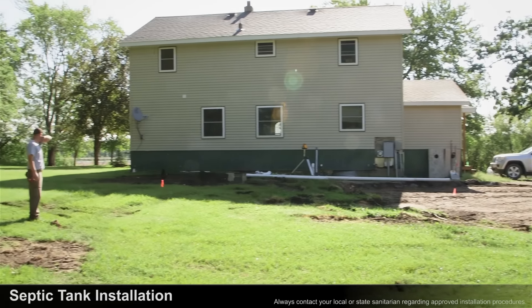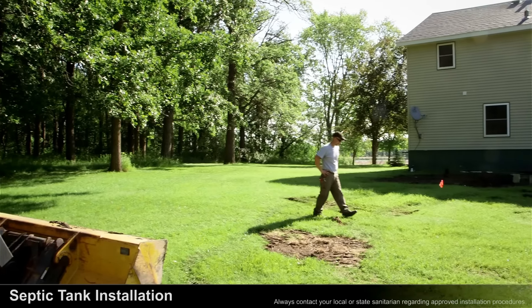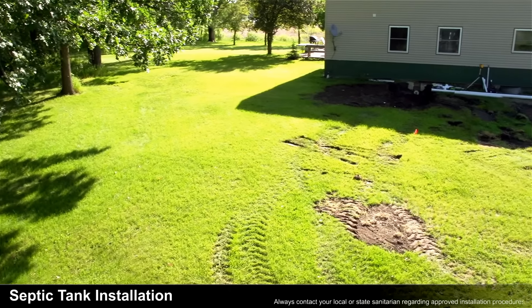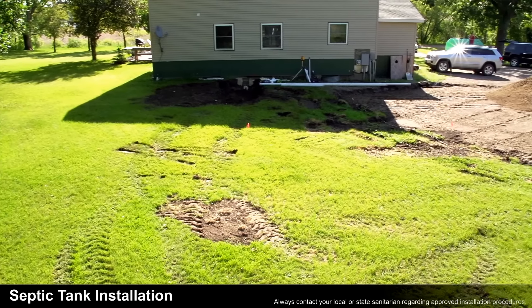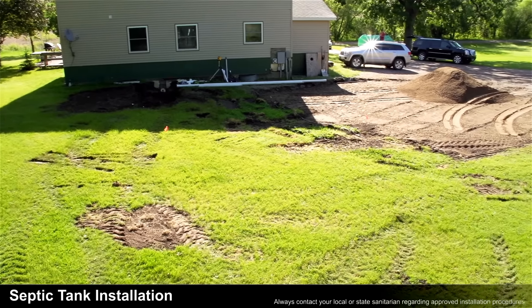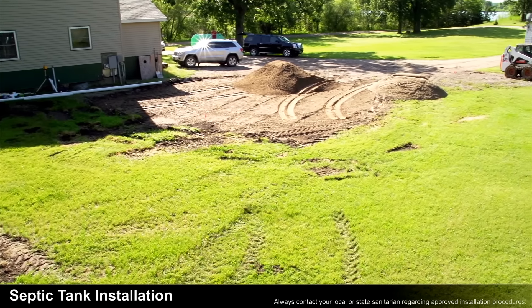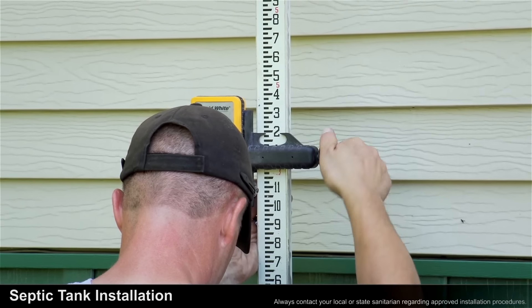The septic tank in this installation video is being installed in soil conditions that are flowable. Before installing our tank, refer to the site selection preparation section of our website. This page includes important information on setting up sites with sloping terrain, adjacent structures, or paved surfaces. The installer in this installation chose to use 1.75% grade on one half away from the structure.